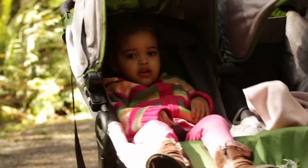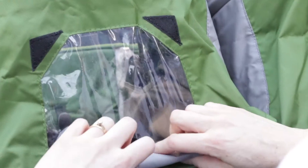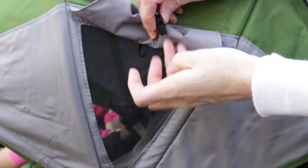I like that each child has their own seat area and canopy covers. The canopy has two windows on top and also has a vent on the side to allow for airflow.